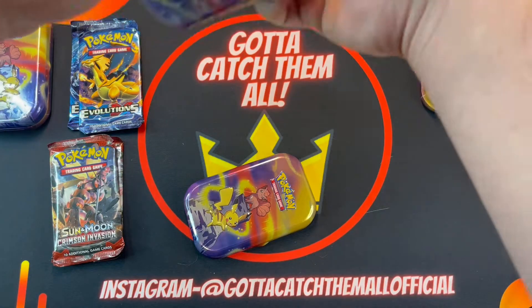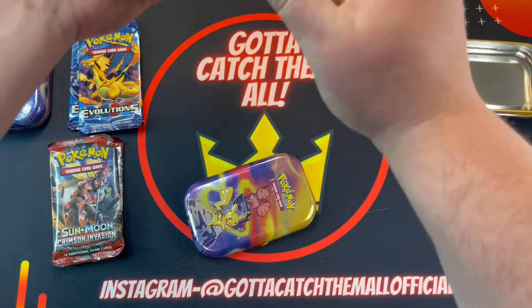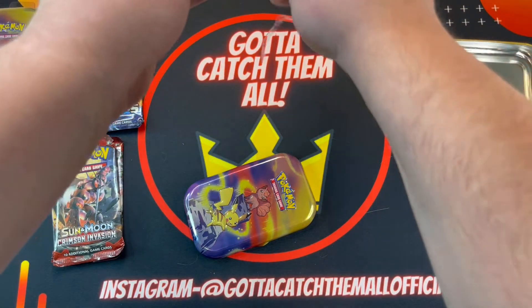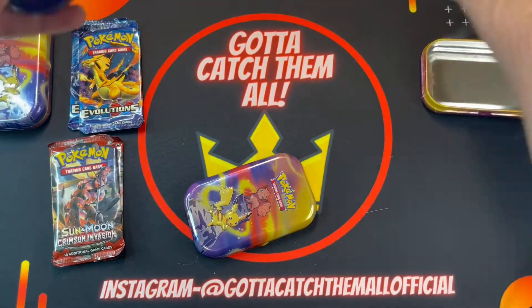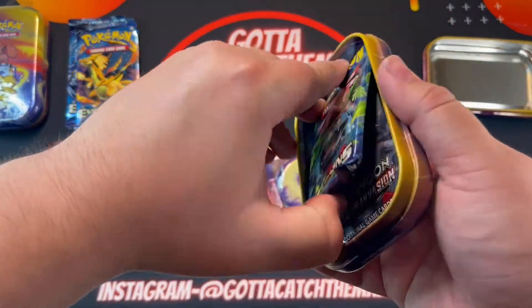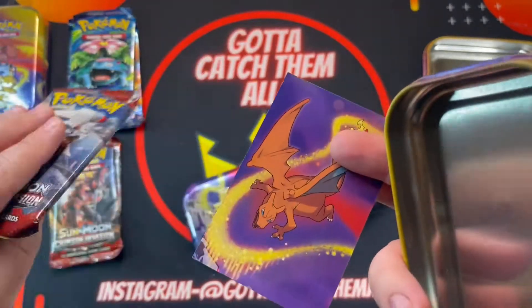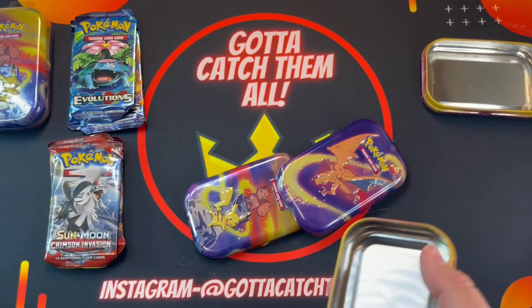There's like a little opening there, should have seen that before but I didn't — what can I say. Hopefully you guys are having a great day, sorry it's taking a while to bust this stuff open. I'm glad I got so much Evolutions. Oh nice, all right, that's a different one, I'll take that.